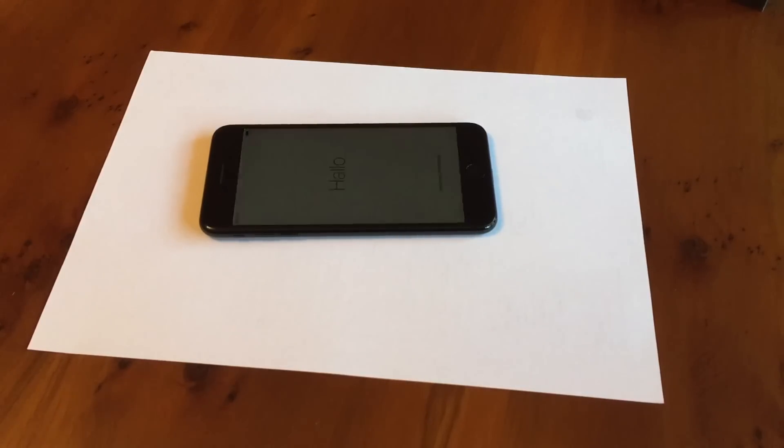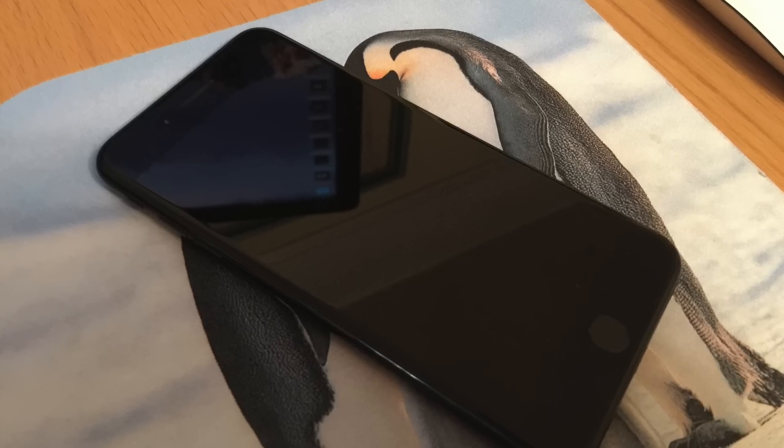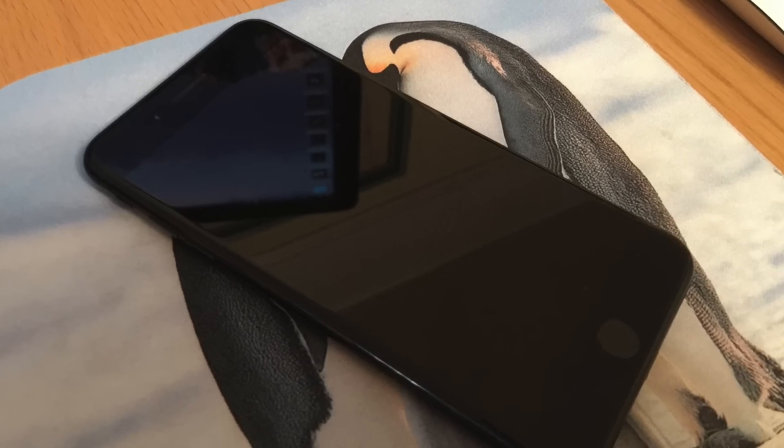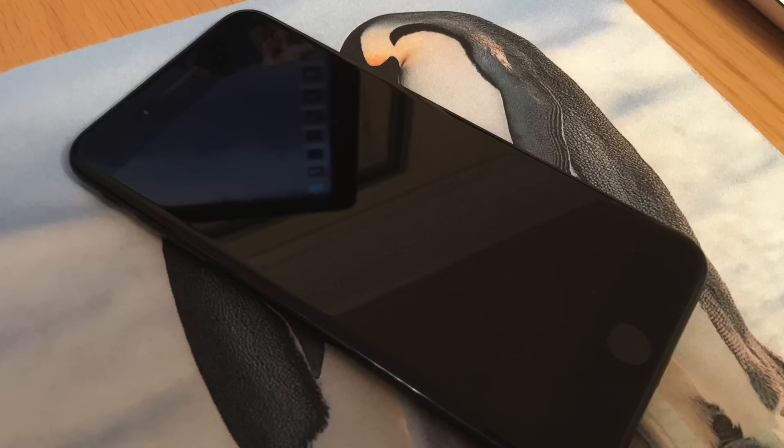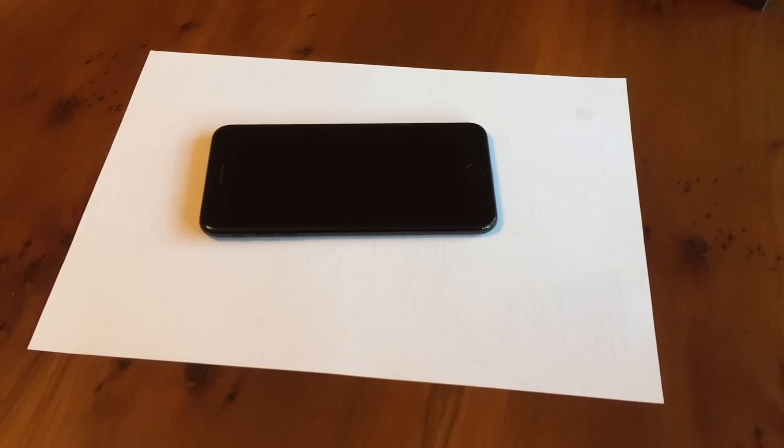There's no speaker where the headphone jack was — there are just holes there to make it look balanced on either side. The front-facing camera has had another upgrade this year: it stuck on 1.2 megapixels for ages, then went to 5 megapixels with the 6S, and now it's all the way up to 7 megapixels, so they're really playing catch-up here. We have an A10 Fusion chip — that's four cores: two high-power cores and two efficiency cores — so it should bring better battery life, but we shall see.